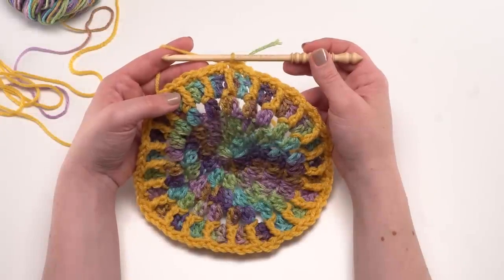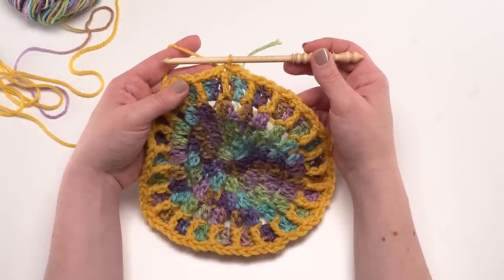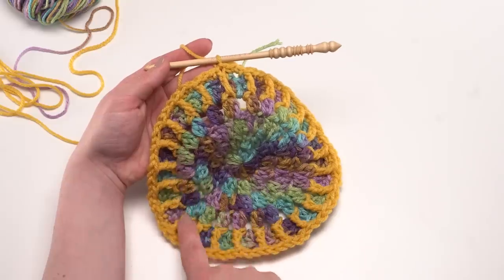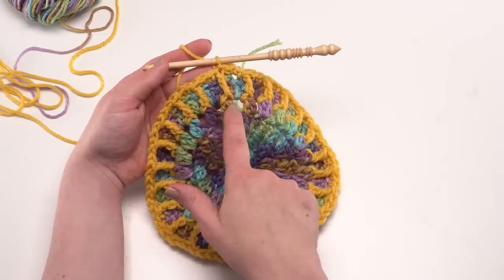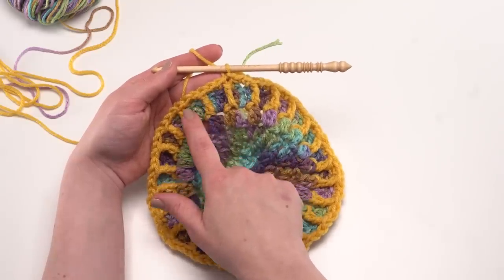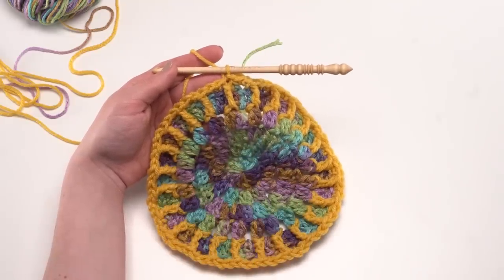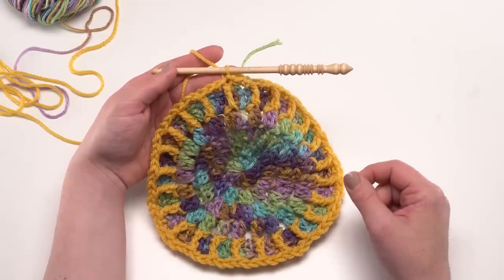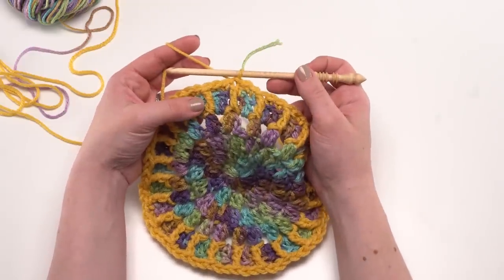Here we are at the end of round six. You should have 72 total stitches worked around — a front post treble crochet worked around each cluster stitch from round four, and two back loop only single crochets in between each of those post stitches. After that, we're ready to begin round seven, which will continue with color B.